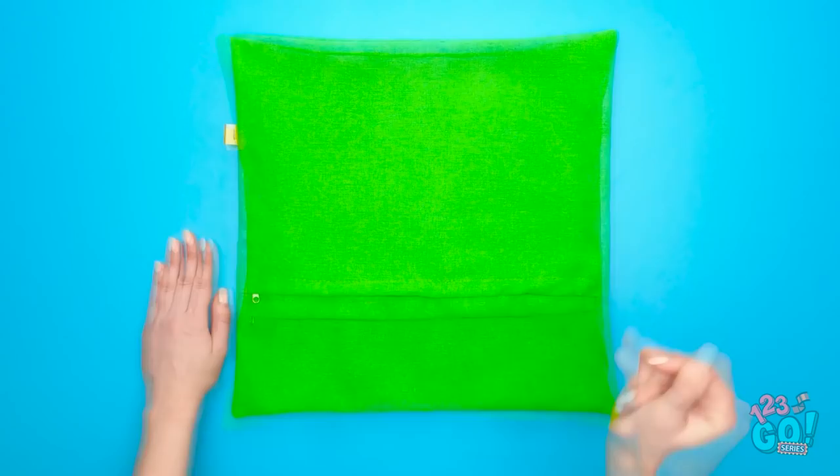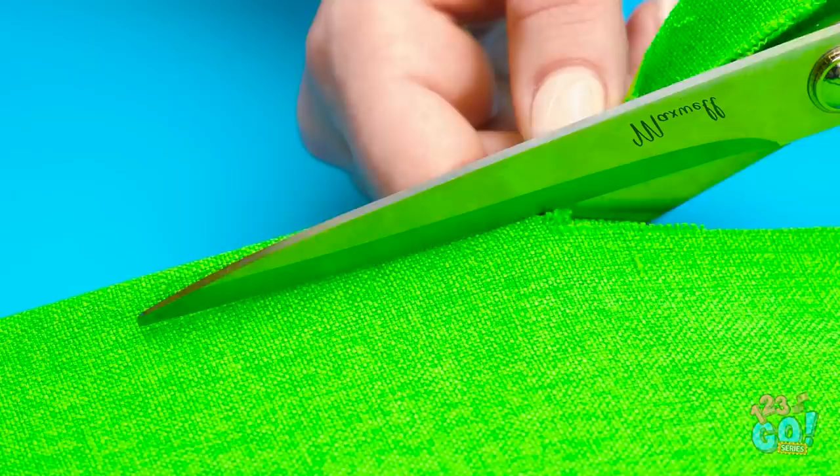These give me a great idea! Remove the cushion from the case. Take some scissors and carefully cut a small section out, like this. Unzip the case and insert a coat hanger. You'll need to bend it slightly. Pull the coat hanger through the cutout section.